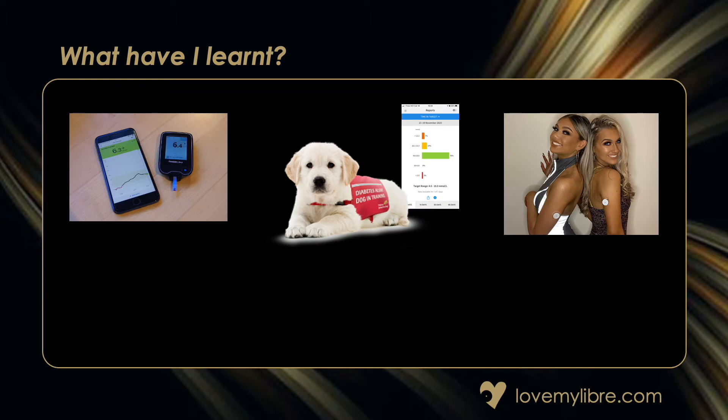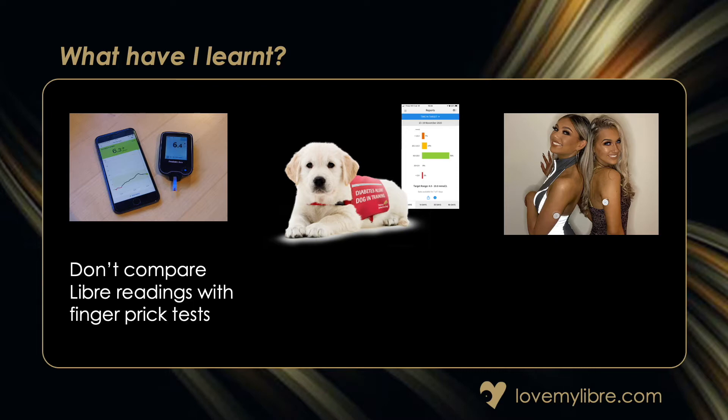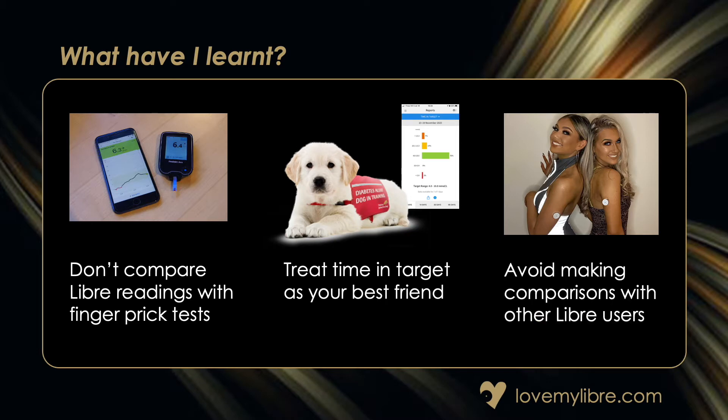I've been using a Libra for over two years now and I can sum up my advice into three recommendations. Firstly, avoid making comparisons with finger prick tests. Secondly, treat time in target as your best friend — or TIR as we say in diabetes. And thirdly, avoid making comparisons with other Libra sensor users.